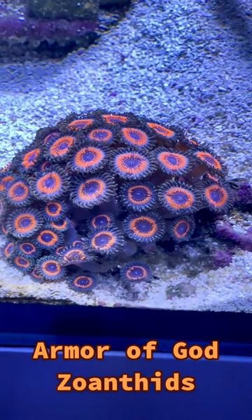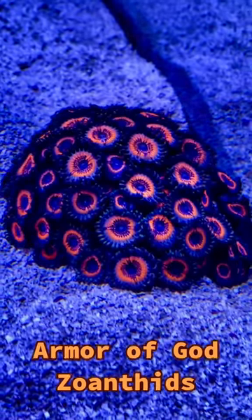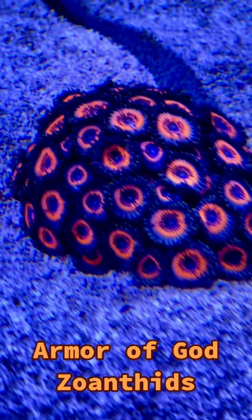Dosing calcium, alkalinity, and trace elements will help the zoanthids to stay healthy and grow well. Zoanthids will start to grow over any hard surface, such as rock, so it is best to keep them isolated from the main rockwork of your aquarium.